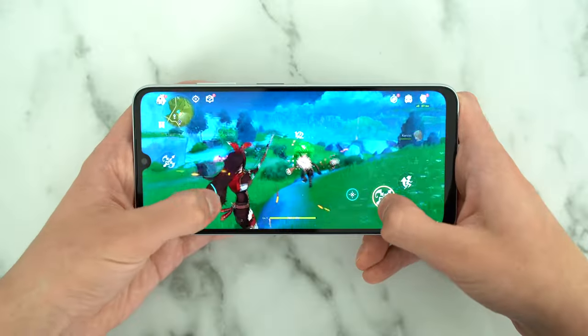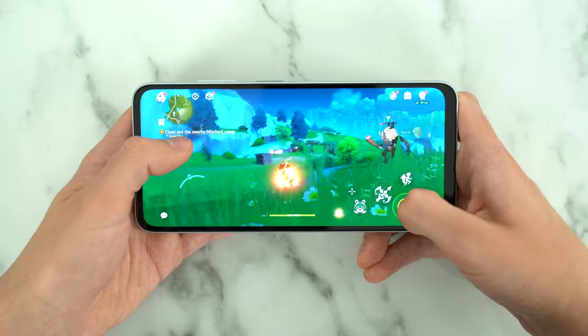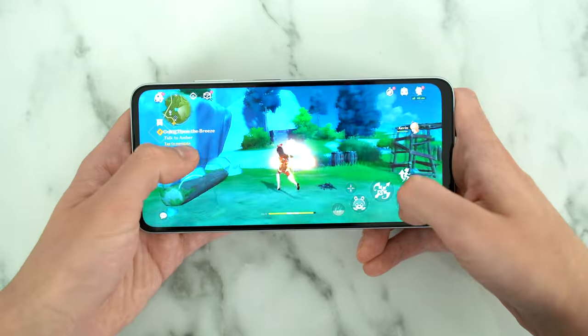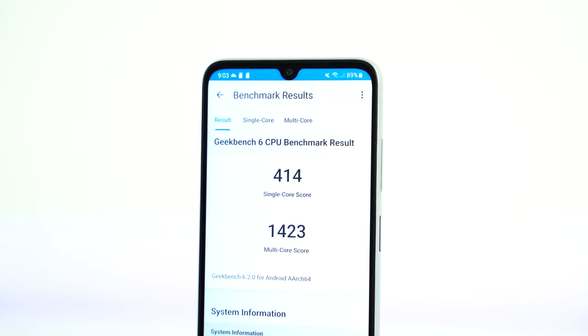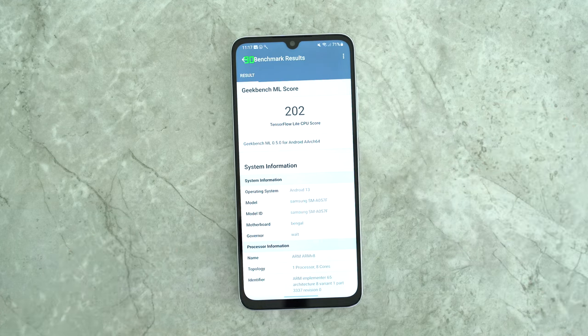Genshin Impact is a graphically demanding game, and out of all the games I tested, this is the one that gave me the most frame drops — but still not significant lag. Here are the benchmark results for Geekbench 6. We can't expect too much from a Snapdragon 680 processor. The Geekbench machine learning test results are equally unimpressive, but what really matters is the day-to-day performance.